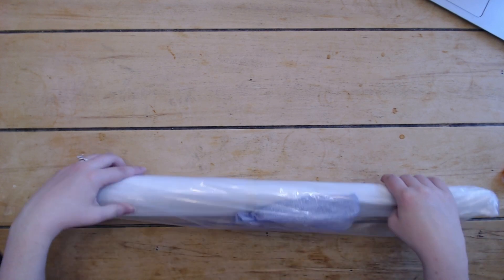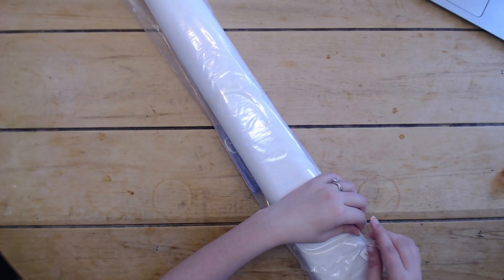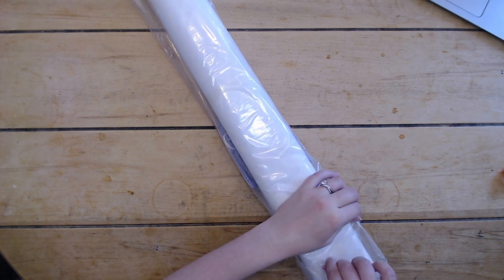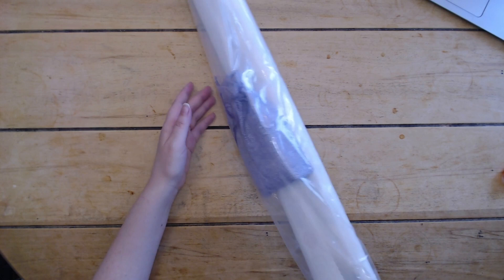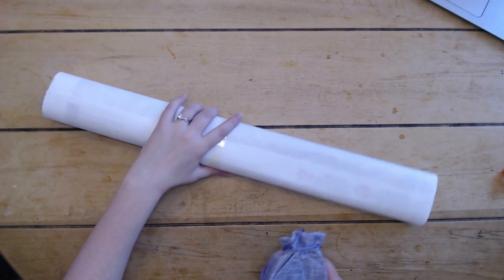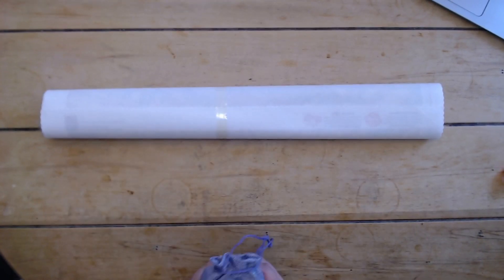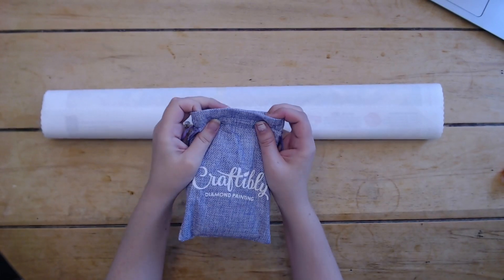Apparently my daughter put toys underneath my desk! Okay, so I'm going to bust into this. All your Craftably kits usually come in this nice little dust cover — looks like they put the toolkit inside the bag this time. So we got our canvas and then we got our tool kit in this really nice Craftably burlap bag.